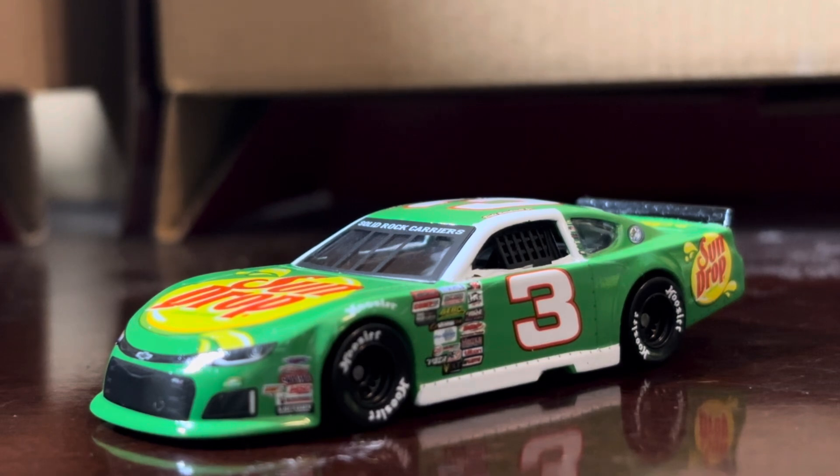As you can see, the car has Sundrop on it, and Sundrop has been with Dale Jr. for a long time, dating back to the Busch Series. They've carried over to his late model career, and I heard that he extended his partnership with the sponsors. I don't think I've ever tried Sundrop before — I'll have to try one one of these days.